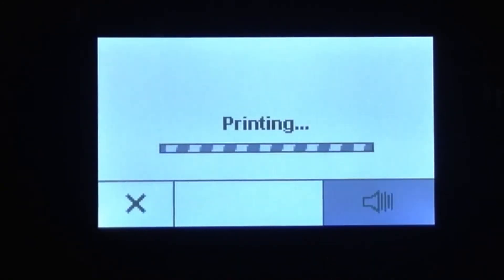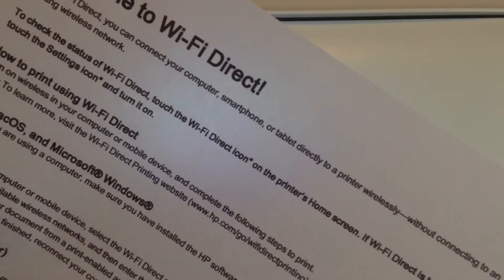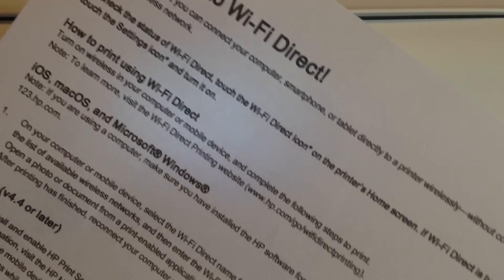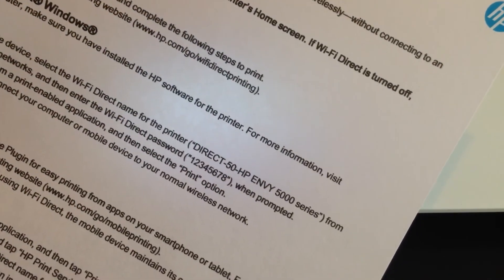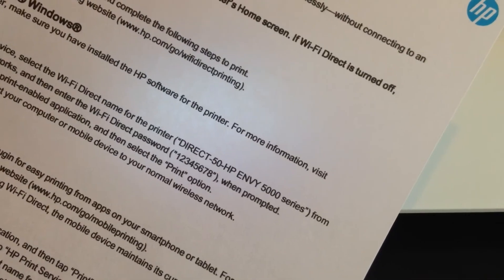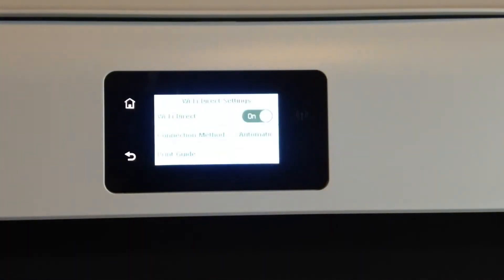I printed out the Wi-Fi Direct guide and it tells me the printer name — HP ENVY 5000 series — and the Wi-Fi Direct password is 12345678. Let's try that.